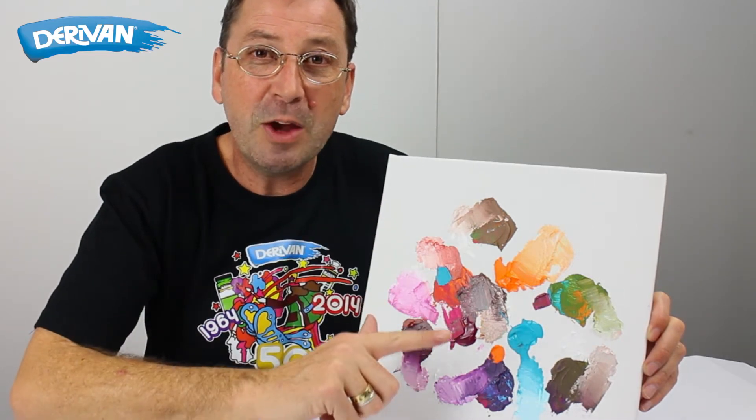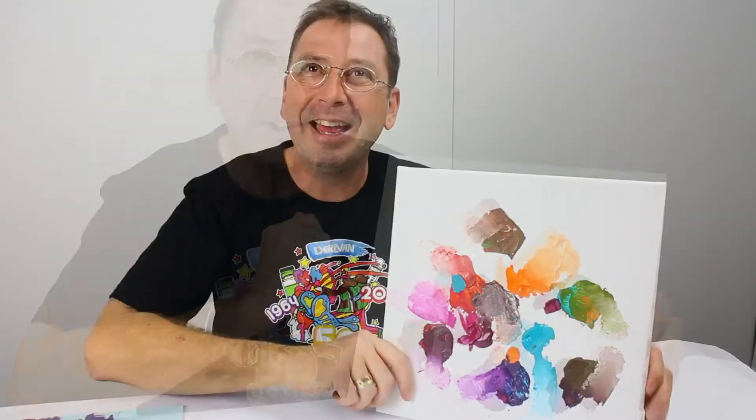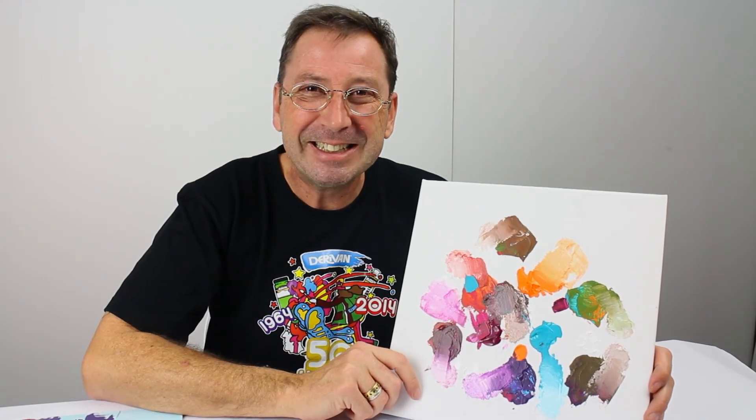Be sure to look out for our next video, which is a painting using just these three colours. Thanks for watching — see you next time, bye!